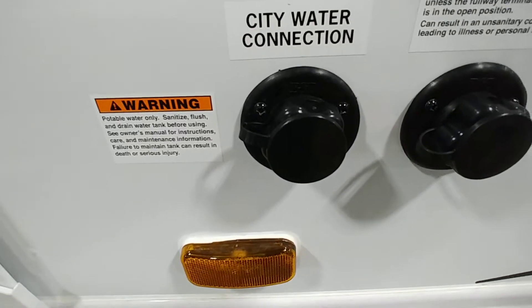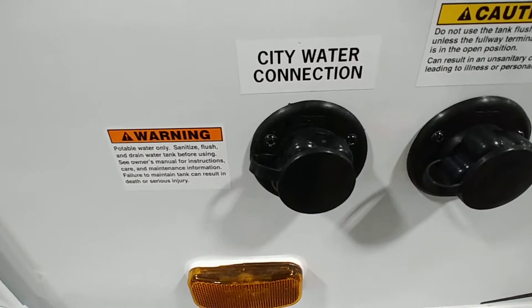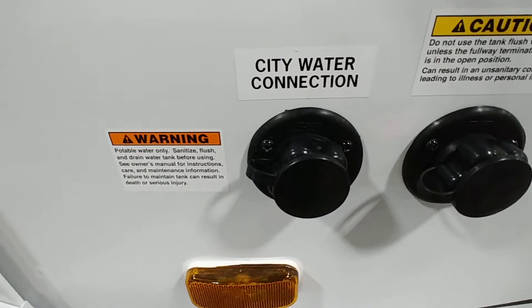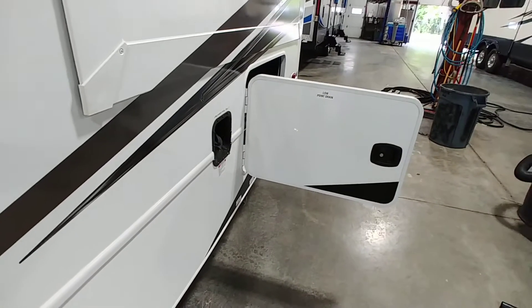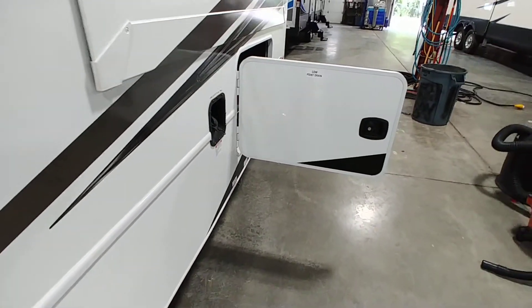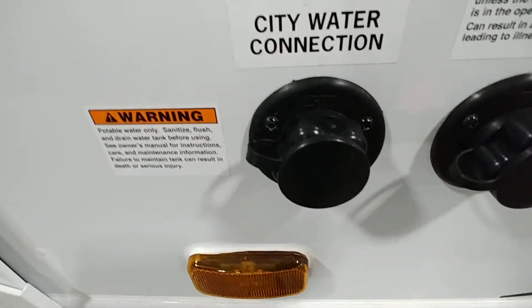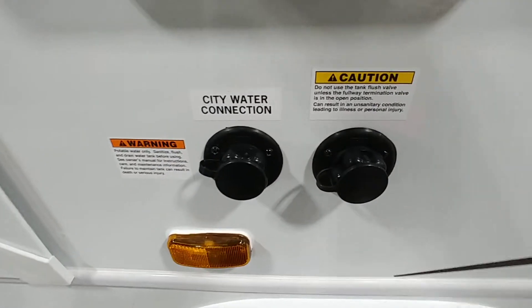You're also going to use this port to pump water in if you're ever in a situation where you need water and don't have pressure from anything else. In that compartment there are two valves that control what this connection does — I'll explain those in a minute.